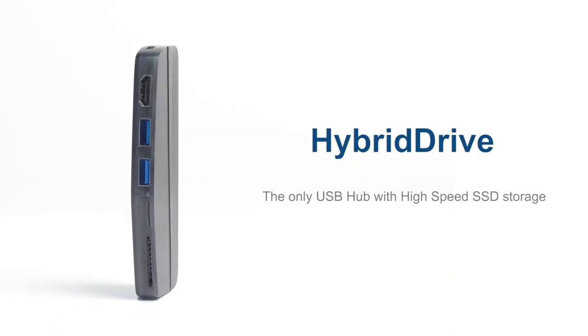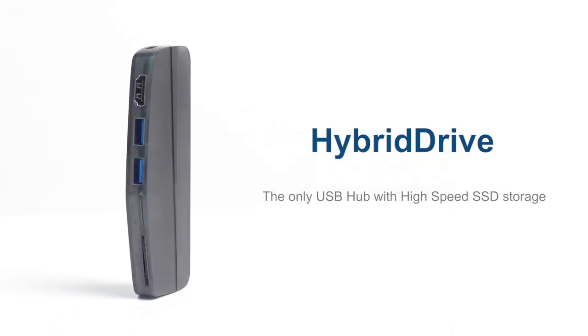Hybrid Drive — the only USB hub with high-speed SSD storage.